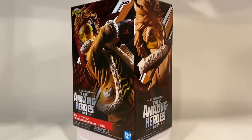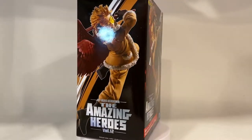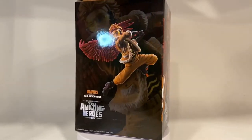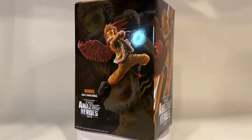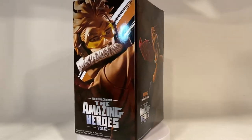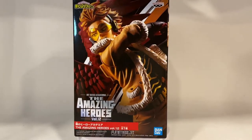I know this actually came out a while ago, but for me to pick it up pretty recently, I'm extremely excited about it. So let's get started. The box shows you the different angles of the statue itself. As you can see on the back of the box, it has his name and his quirk, and a much wider shot of the statue, plus some more close-ups on the sides and the front of the box.